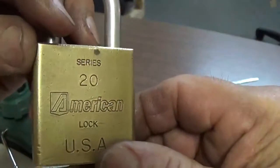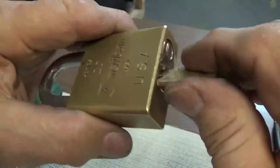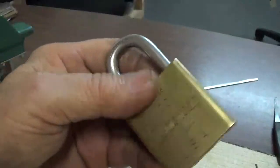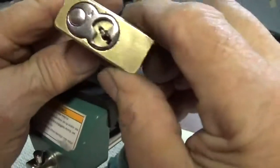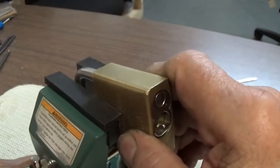We have an American Padlock Series 20 with six pins, brass lock. The lock does work — it's locked. I'm going to SPP this thing and gut it to see what's in it.